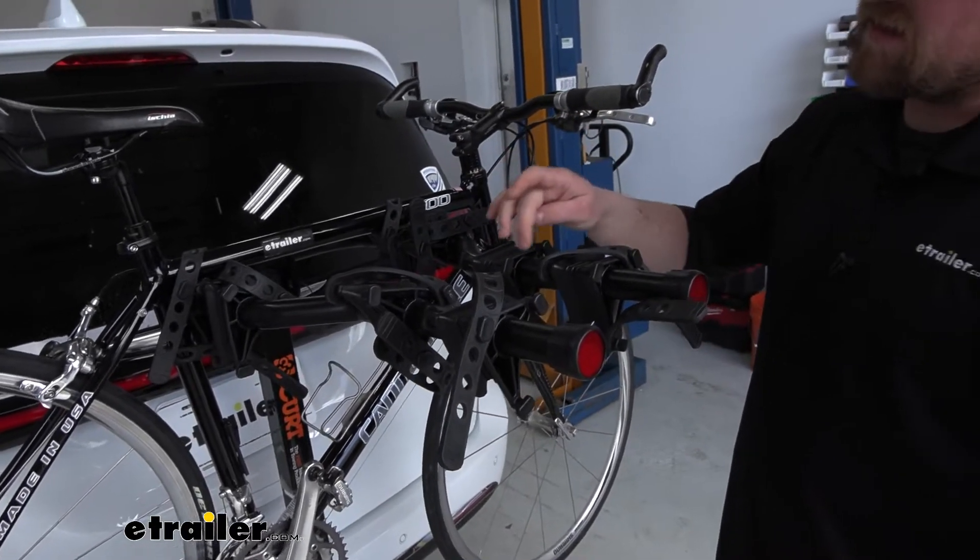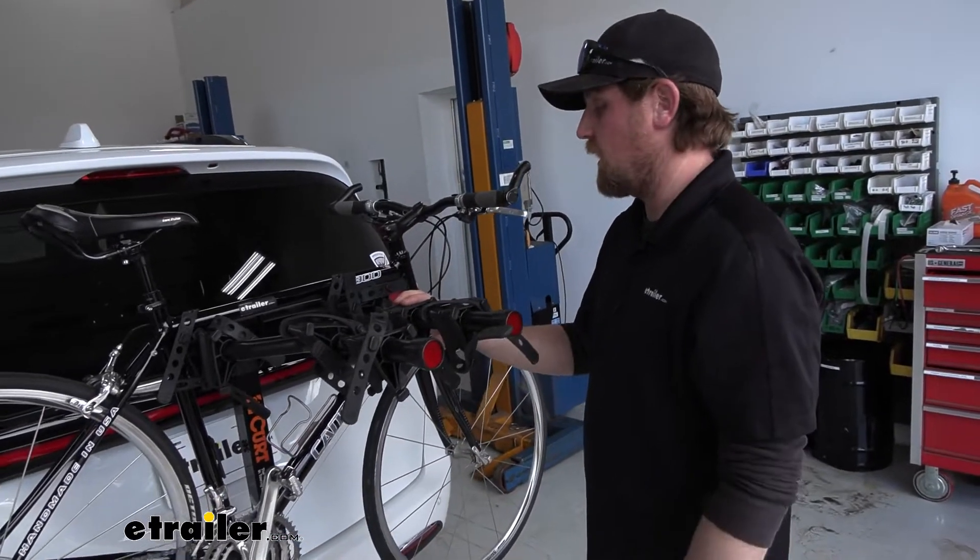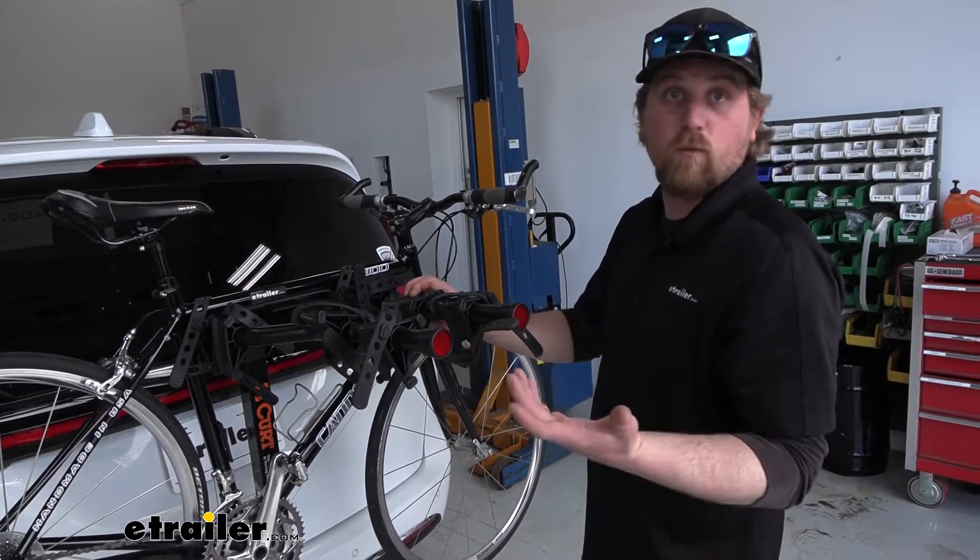Pretty convenient there. You can still put a full-frame bike on these end pieces if that's what you need. So either way is fine.